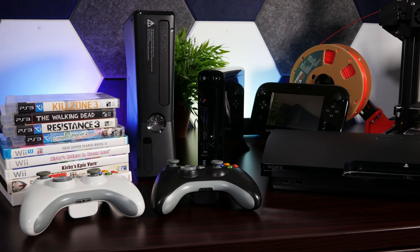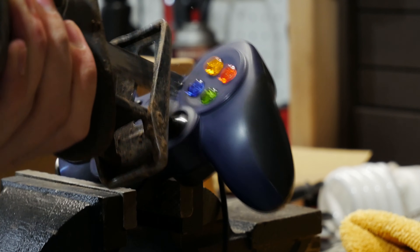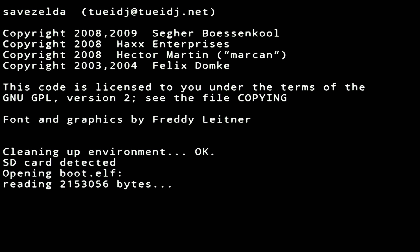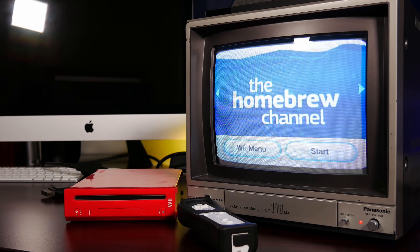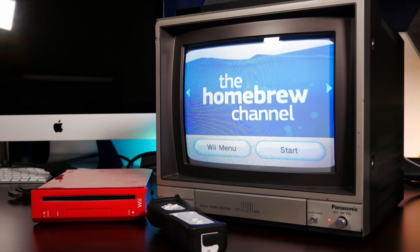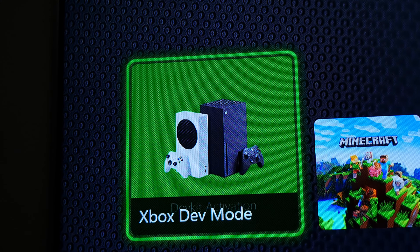I like game consoles as much as the next guy, but if there's anything I love more, it's taking a thing that's designed to exist in its own little walled-off garden and imparting my will upon it. One of my favorite things to do with consoles has always been installing some kind of homebrew, and I want to talk about that because I think it's just really cool from a technical perspective, and we're seeing a lot of changes with the latest generation of consoles that make the future of the modding scene look bleak at best.